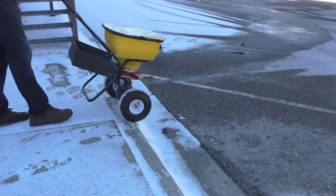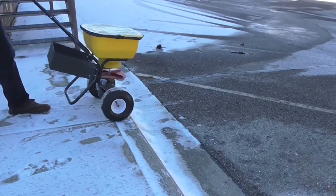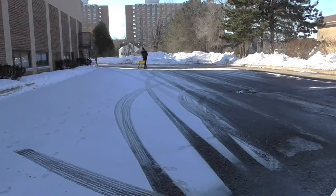Here's how the spreader handles curbs — pretty nice going up and down, I'm happy with it. Here's the north side of a building that doesn't get any sun. With the guard off the spreader, it spreads about 8 feet to each side of the spreader.